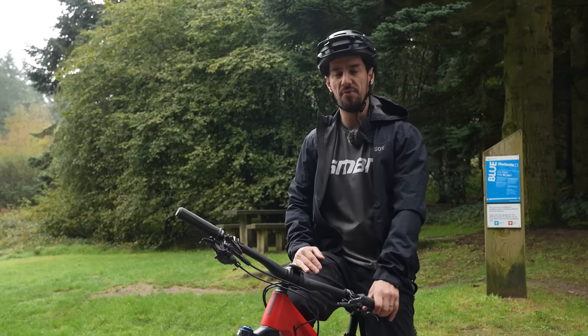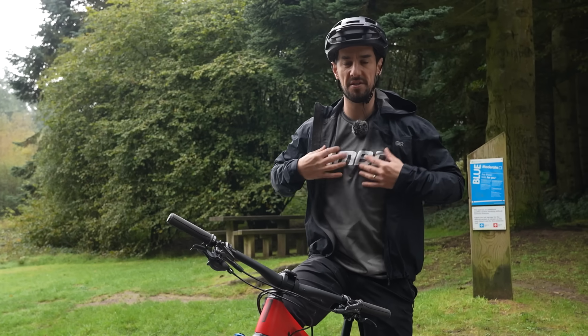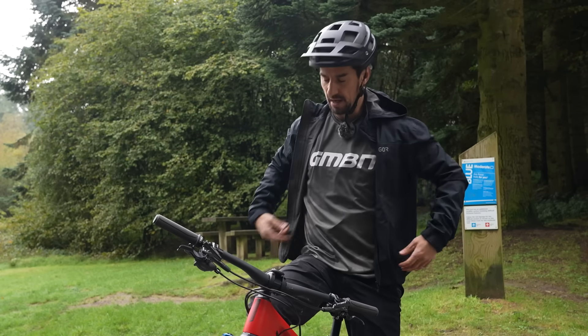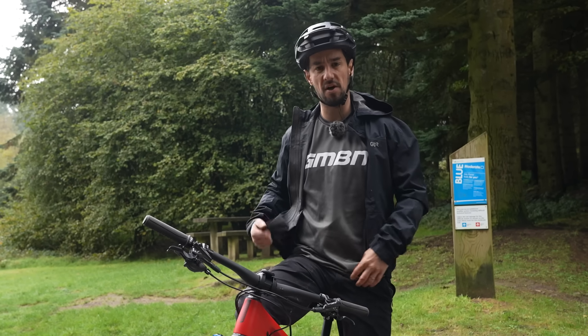I'll always layer up for winter rides. Underneath my jersey, I've got a windproof layer and then a jersey over top — nice and windproof on the front, breathable on the back. If it's a bit colder or it's raining, I'll stick a waterproof jacket over top.